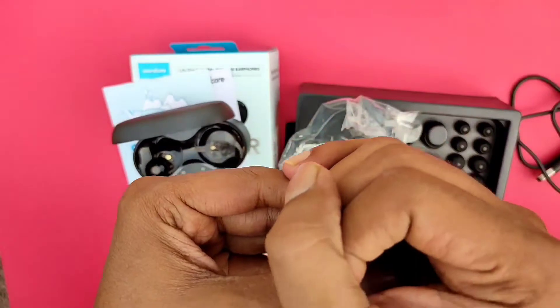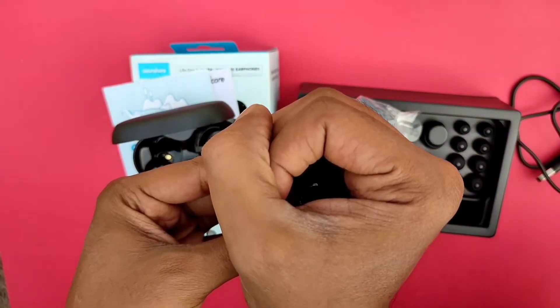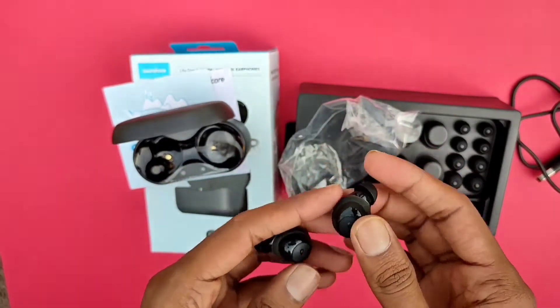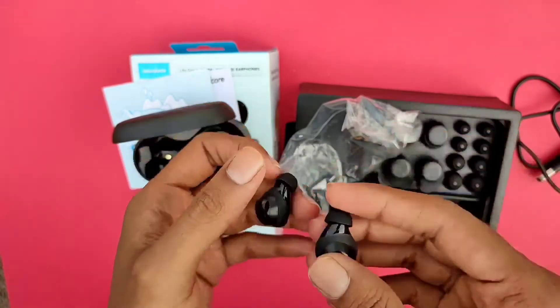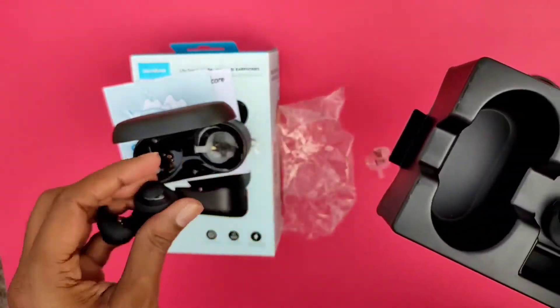Once you do it one time, it can be done automatically so you don't have to put in any effort — it just does it automatically. And for touch controls, we have soft touch. The button controls are very sensitive.